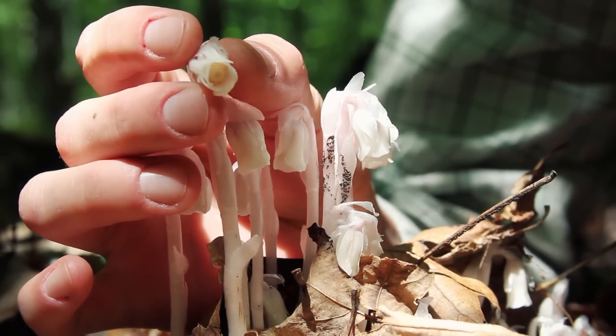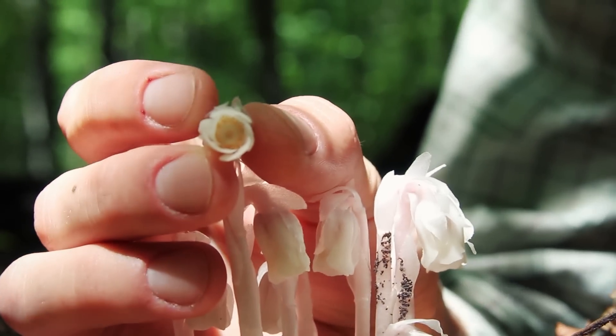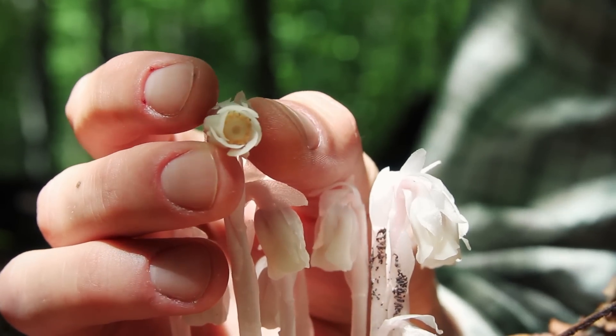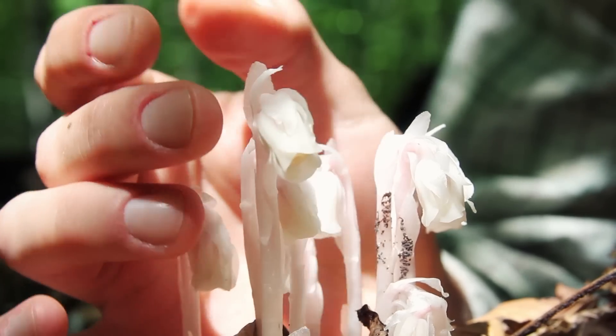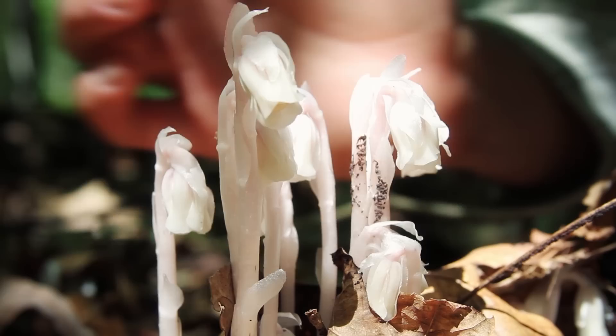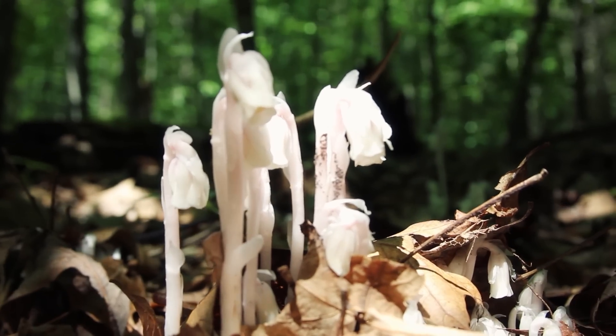Oh, it's so cool! You seeing any of those parts in there? This is such an amazing find. I don't believe I've ever seen these before — a white plant, a white flowering plant, all white, no green. Just blows my mind.